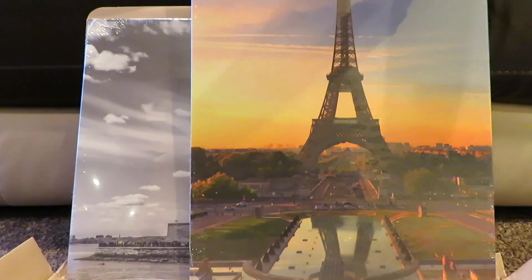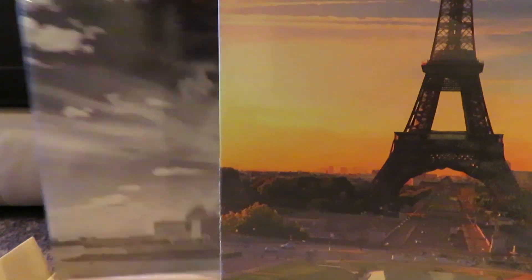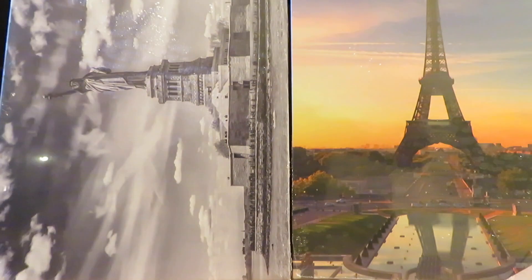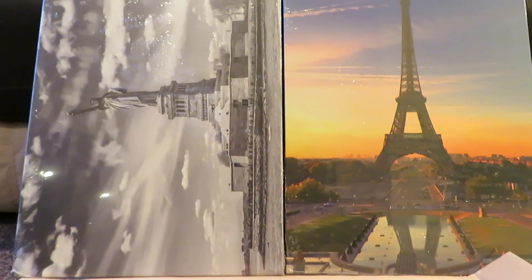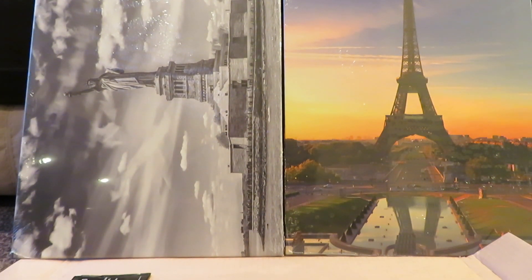These are a size medium — all the sizes are on the website. A large is just bigger than this, and an extra large is four of these individual ones made up into one picture you put together. The large ones aren't divided, it's just one picture. The mediums are like this — one picture — but if you get extra large it comes in four. It's all on the website, very easy.